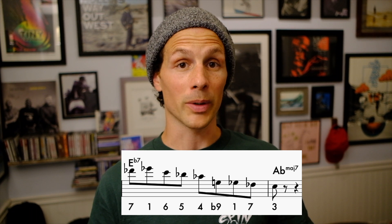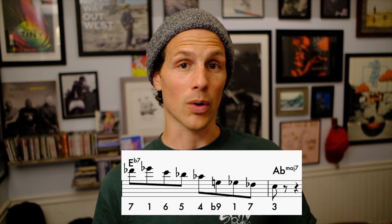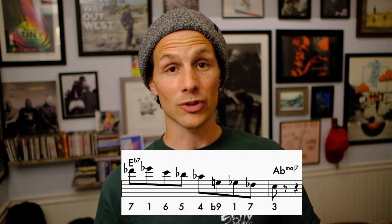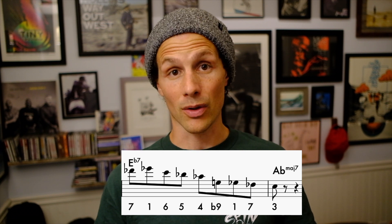So on the 5 chord, he's going 7, up to the 1, down to the 6, 5, 4. Goes down to the flat 9, 1, then 7. Then it resolves really nicely — 7 to 3 resolution. Resolves to the 3rd of the A flat.